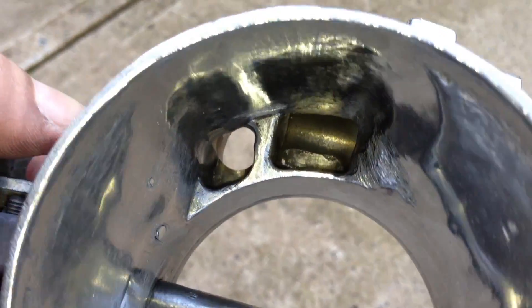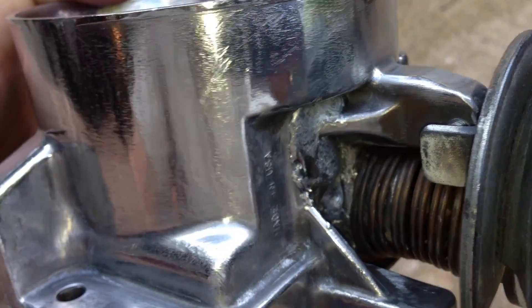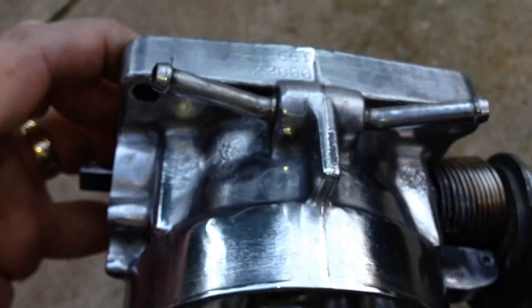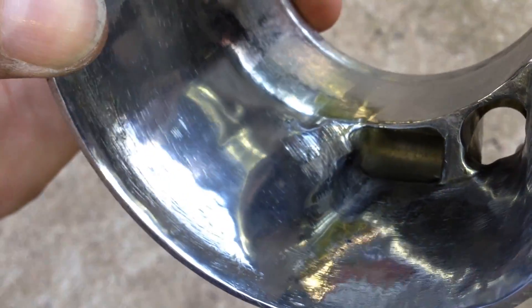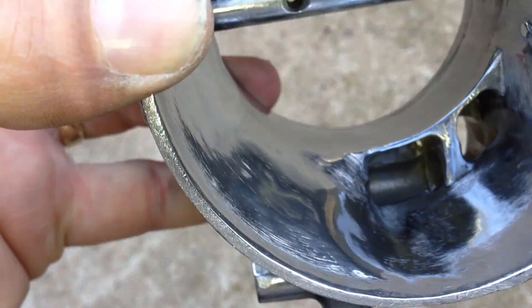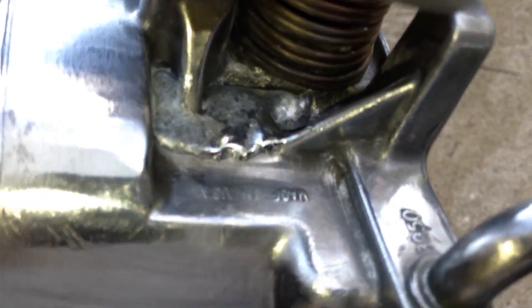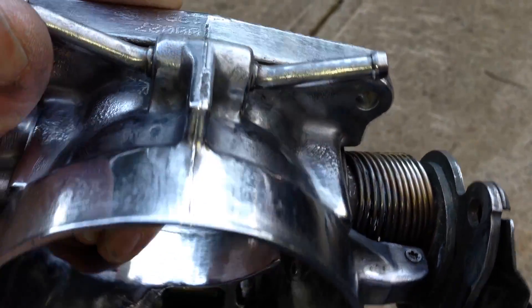My first question is: will that even hold once I put this back in? The second question is: did I do it right or am I even close? I'll use the constructive feedback — whether that's 'it's fine, throw it back on,' or 'those holes mean it'll never work,' or 'you ported it wrong.' Without further ado, on with the video.